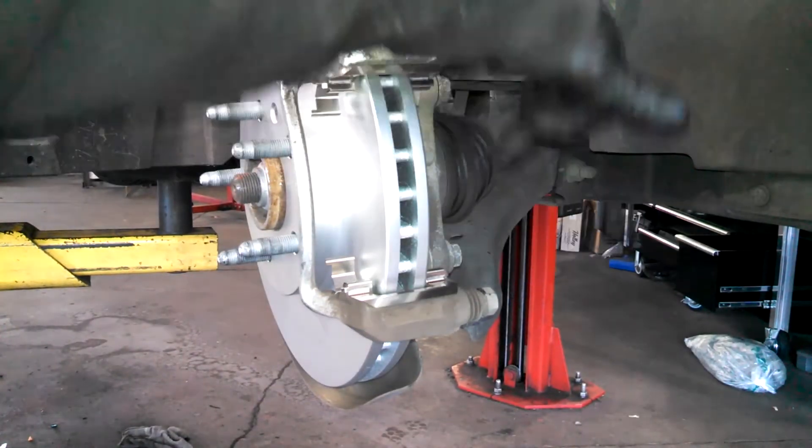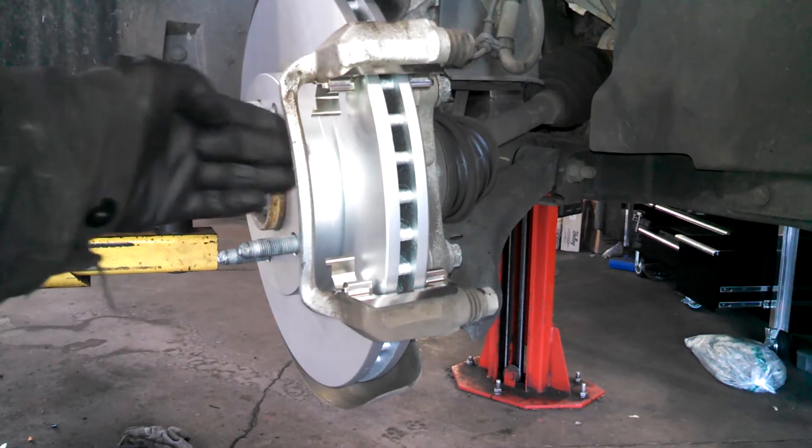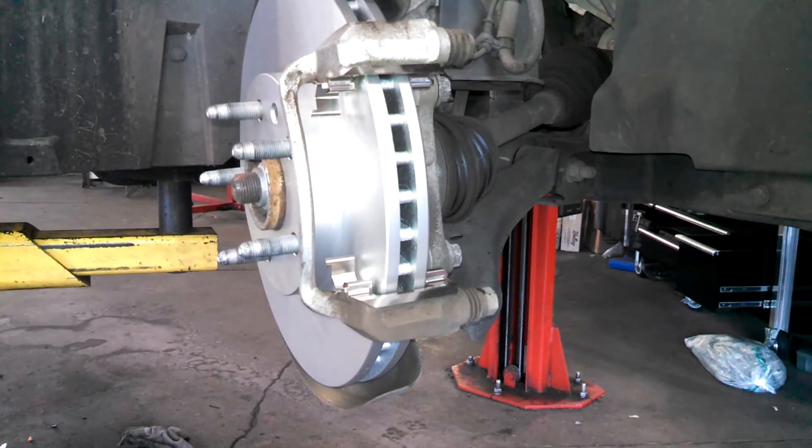The bolts here are 20 foot pounds and the lug nuts are also 140 foot pounds. You can put the lug nuts on in a criss-cross pattern when you tighten them up as a rule.